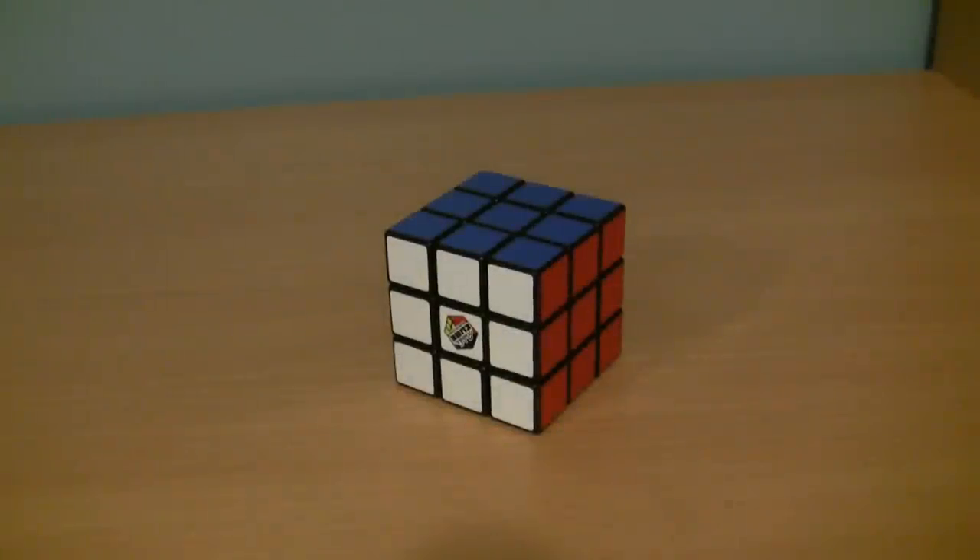Hey guys, sorry I haven't made a video in a while, but anyways, this video is going to be a little different. I'm going to show you guys how to solve the 3x3x3 Rubik's Cube. There are easier ways to do it, but this is still really easy. So, let's get started.